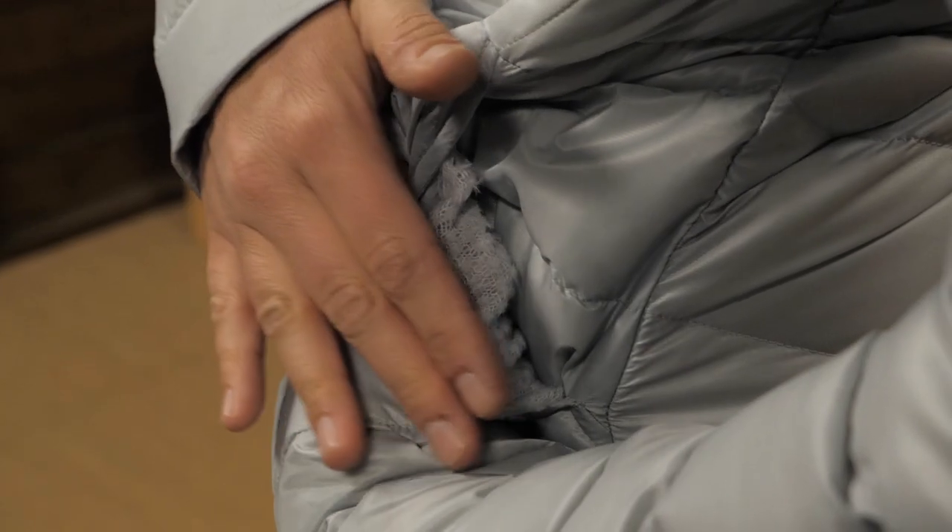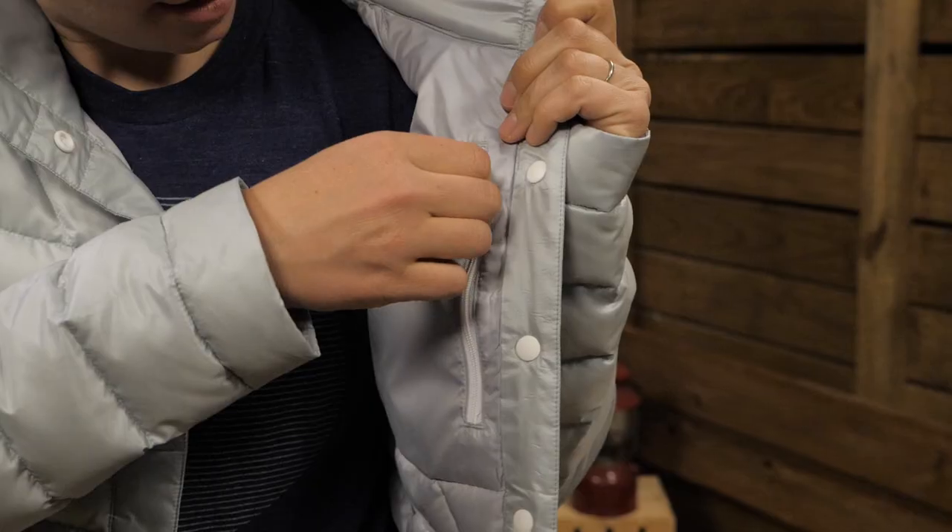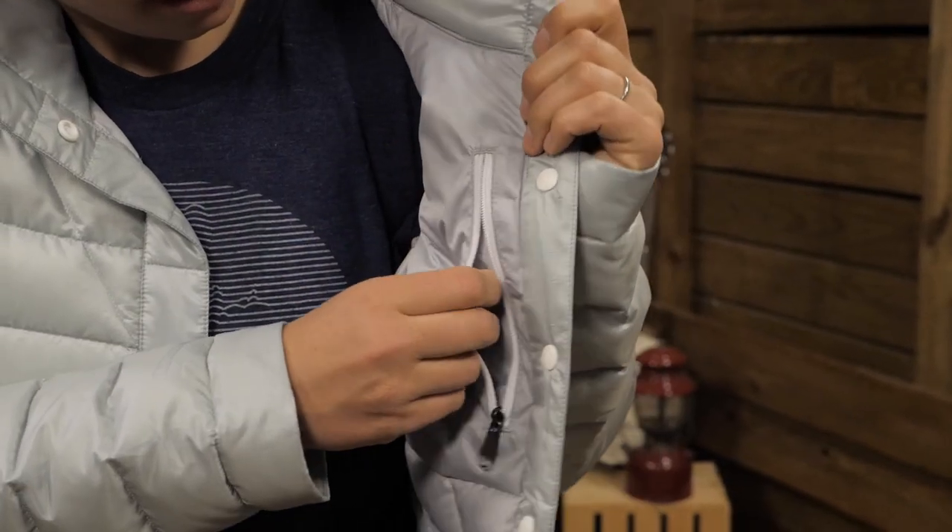The front pockets are lined with Polartec Alpha Direct fleece to warm your hands, and there is a zippered pocket inside for small valuables.